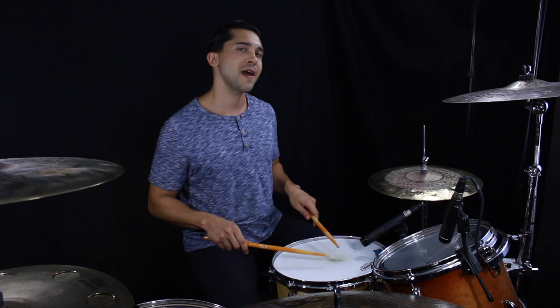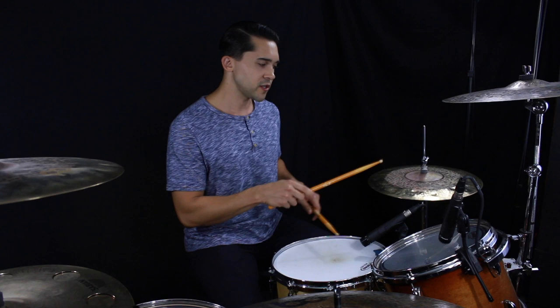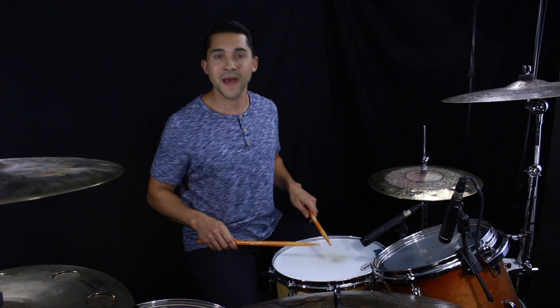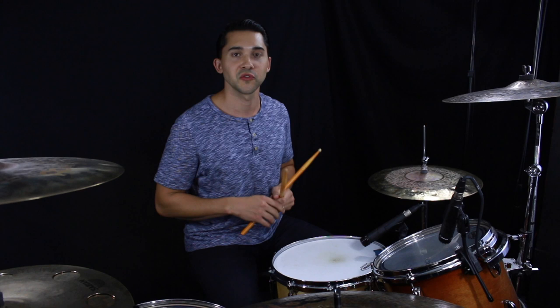Play it very slow, and sometimes what you can do to test yourself is play that pattern on the same surface. It's sometimes harder to tell if you're flamming notes when playing on two different voices. So instead, play it on your snare only or on a pad. That three-and-a should sound like one unison note — it shouldn't sound like a flam. Making sure you're not flamming your notes is one of the things you can do to start cleaning this up.